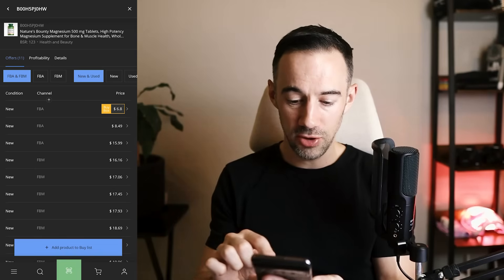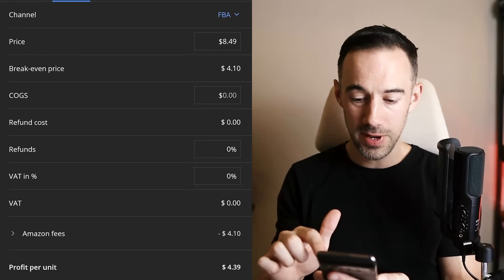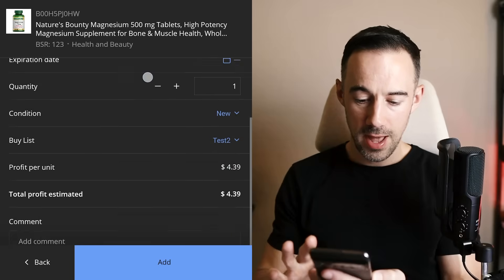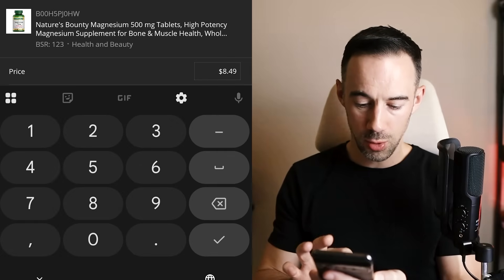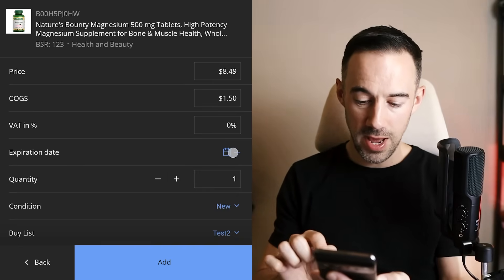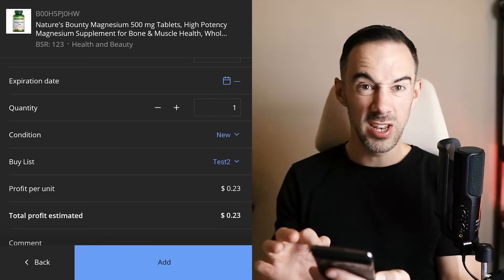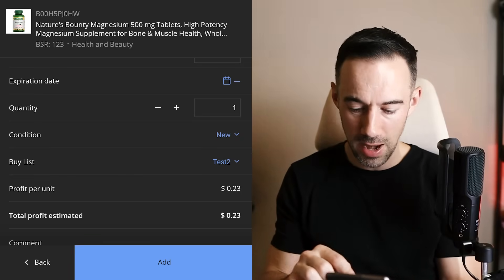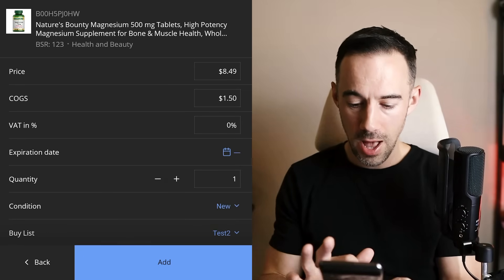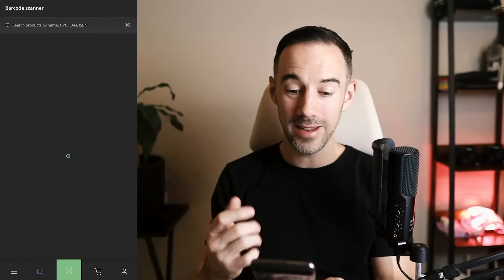You can look at the profitability at the top, or details of the product itself. I'm going to click on a product price to choose that price and work out the profitability. If you want to put the cost of goods in, you can do that. I'm going to click Add to Buy List. I can put in my cost of goods — I'm going to get it for $1.50. I can also put in my expiry date, condition, and quantity. It gives you an idea of how much profit you're generating and the price you're selling it for. Really, really simple.